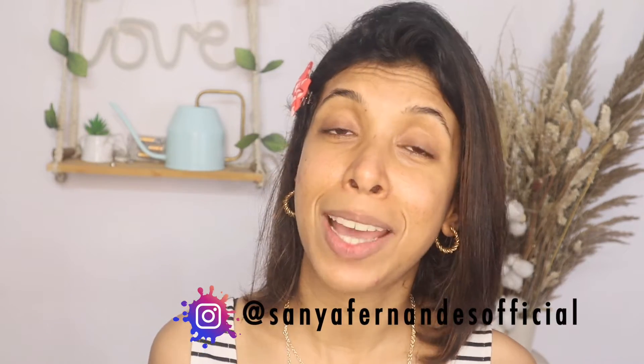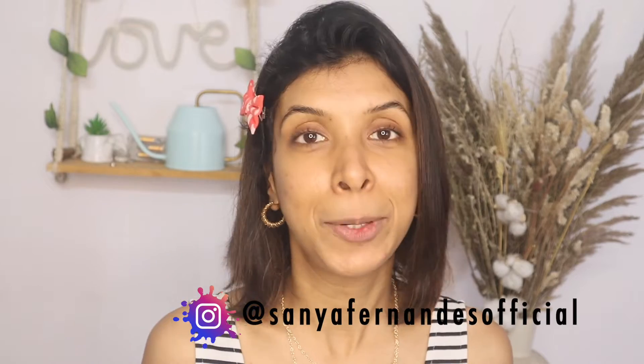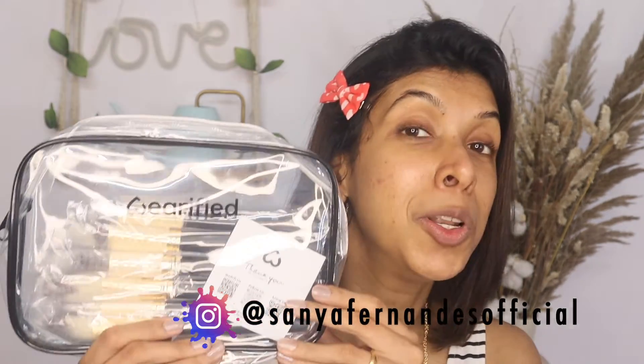Hey guys, welcome back to my channel. As you can see, I'm not wearing any makeup — the reason for that is because I'm going to be reviewing Verified's new launch, their makeup brush set, and also their blush that they launched a few months back. I had also reviewed their IRL Paris filter powder two videos back — I'll link it up in the eye card and in the description box down below.